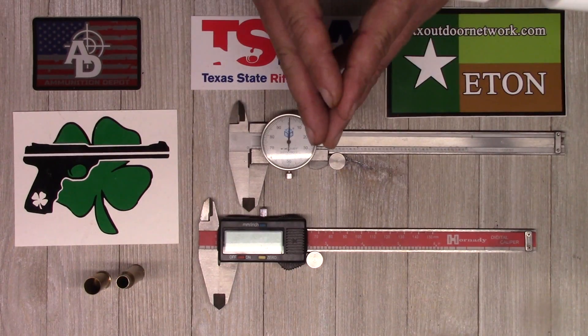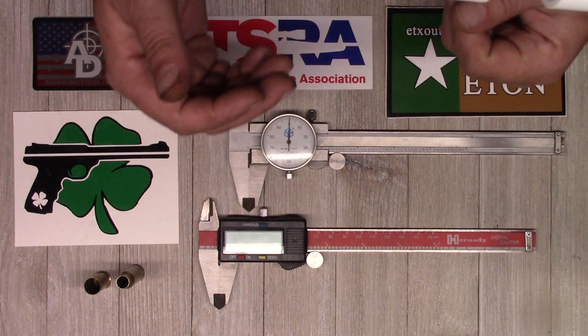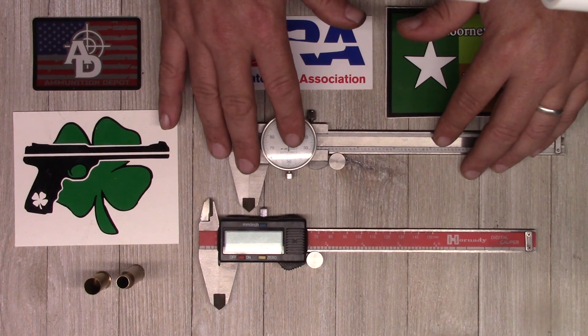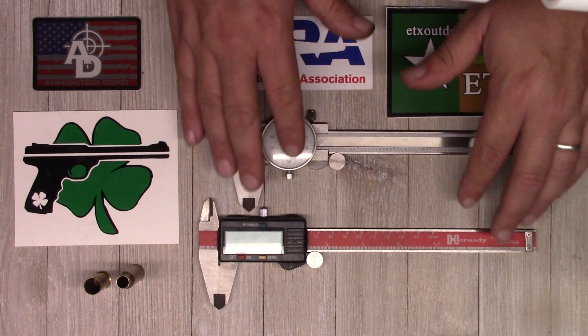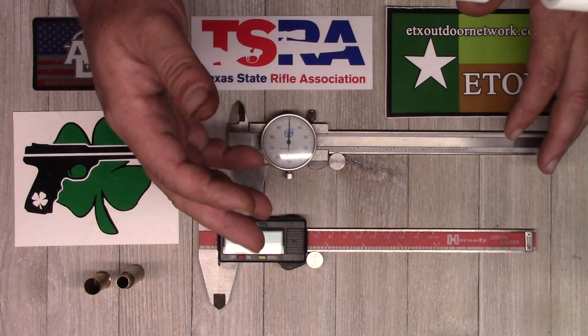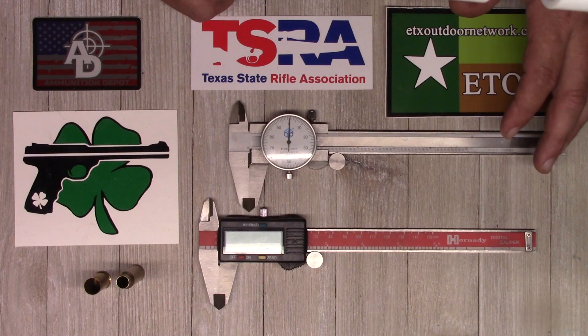Are you new to reloading and gunsmithing? Are you a little bit confused about calipers? Well today we're going to solve that problem. We're going to take a look at some dial calipers and some digital calipers, explain the differences between the two and how to use them. So stick around.